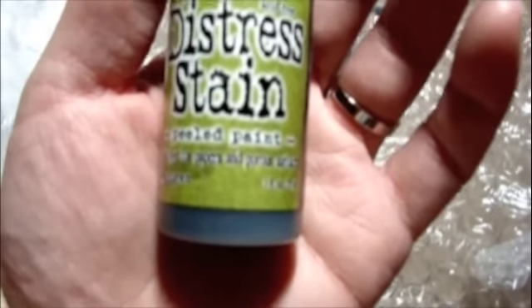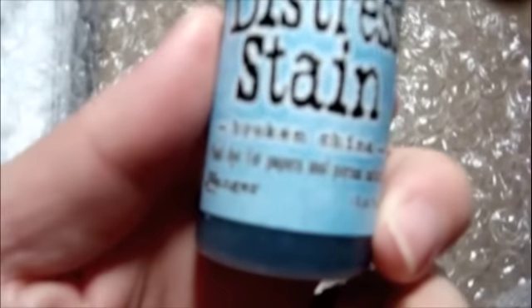Here is the Peeled Paint — and these, of course, match the Distress Inks. Fired Brick, Forest Moss, Faded Jeans, Spun Sugar, Antique Linen, Broken China, Vintage Photo, Walnut Stain.